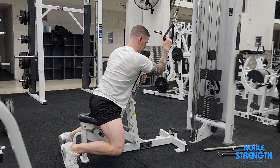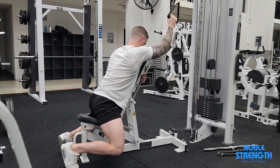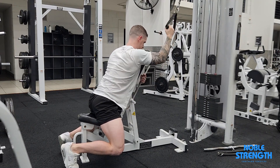Squeeze your torso down into a slight side crunch at the bottom and slowly return to the top, letting the weight of the cable stretch your lat out. Grip the bench with your spare arm for support.